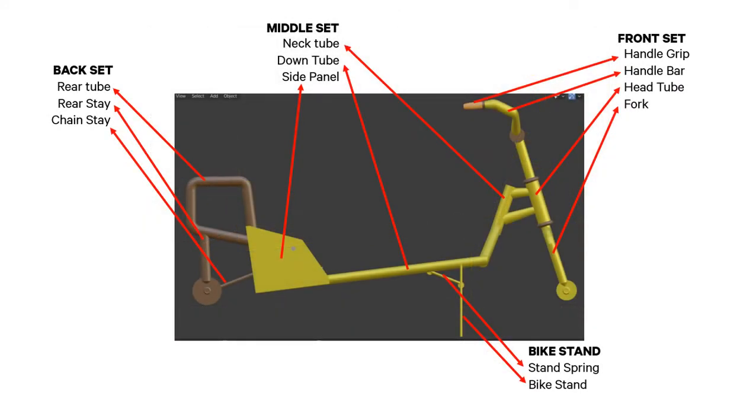For its parts we have four sets: back set, middle set, front set, and bike stand. For the back set we have rear tube, rear stay, and chain stay. For the neck tube we have neck tube, down tube, and side panel. For the front set it has a handle grip, handle bar, head tube, and fork. Lastly, the bike stand has a stand spring and bike stand.